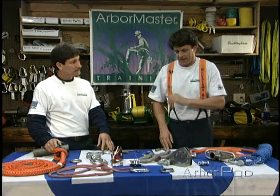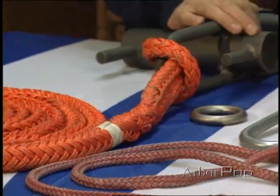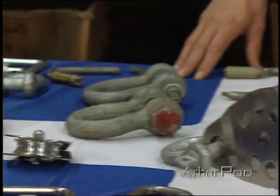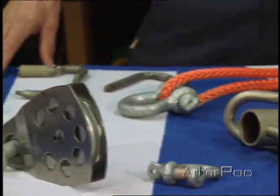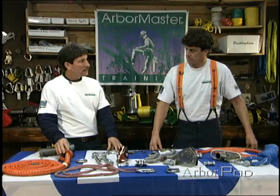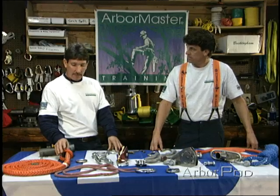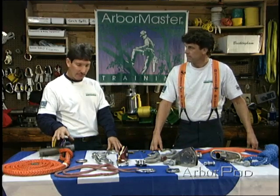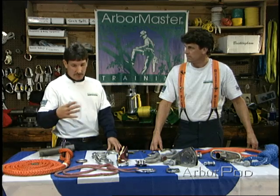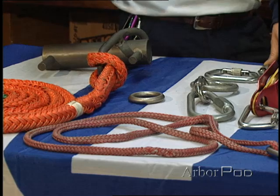We've laid out a number of different types of connecting links. Connecting links are designed to attach one piece of equipment to another. However, we need to be very careful because not all connecting links are designed for heavy dynamic loading. Anytime we can, we want to minimize the number of connecting links we build into a system. Connecting links can become the weak link in a system if we're not putting tools together appropriately.